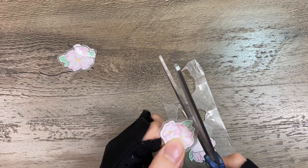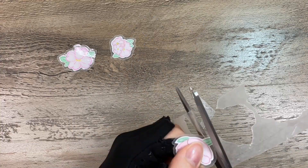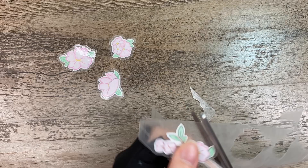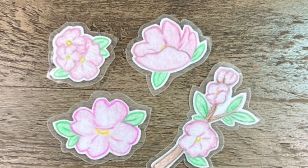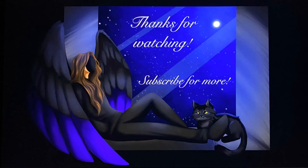If you did this craft with me, then tell me down in the comments below — I'd love to hear how they turned out for you. If you would like to see more videos like this, then tell me down in the comments below. And hit that subscribe button so you don't miss my next videos. See you in the next one! Bye!